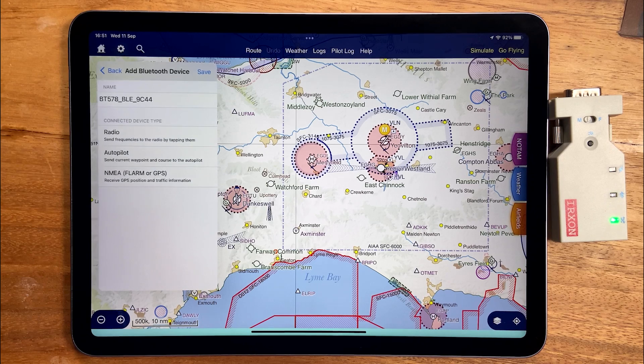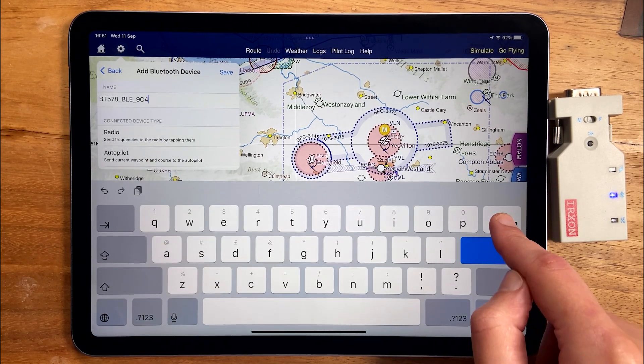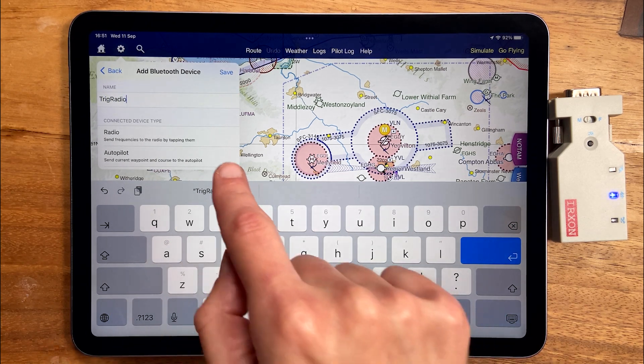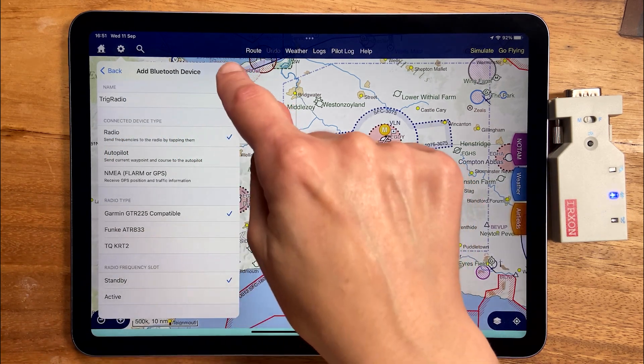Select it and then you can give it a name. We suggest giving it the name of whatever avionics are connected to it. Then tell SkyDemon what type of avionics are connected and press save.